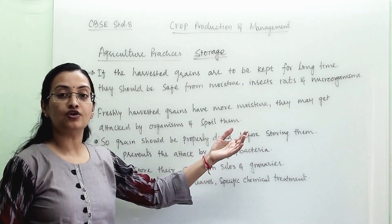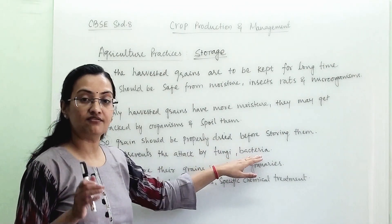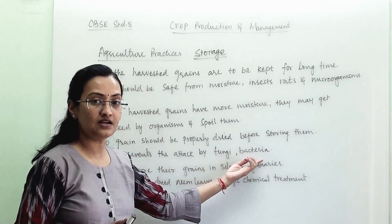The seed should be fit for consumption or for germination. This prevents the attack by fungi and bacteria. When the seeds are free from moisture, this moisture-free seed will get protection from fungi and bacteria.